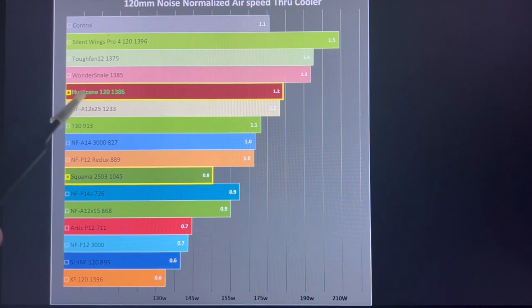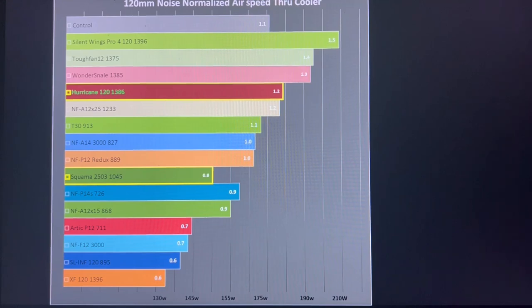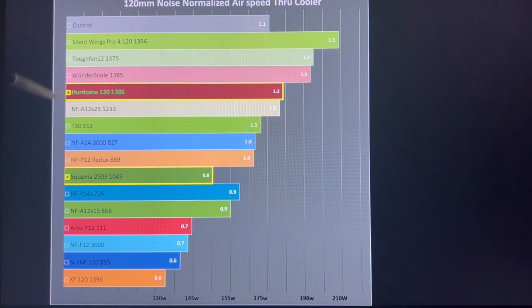The Hurricane produced 1.2 meters per second airflow at 1,386 RPM. The Squamma produced 0.8 meters per second at 1,045 RPM, putting it toward the bottom of the graph — not a terrible result, but below the Noctua A12X25 which produced 1.2 m/s. The Hurricane is functionally better but within a similar range, making them functionally equivalent. Both are below the top-end fans like the Silent Wings 4 Pro 120, the Tough Fan 12, and the Wondersnail.